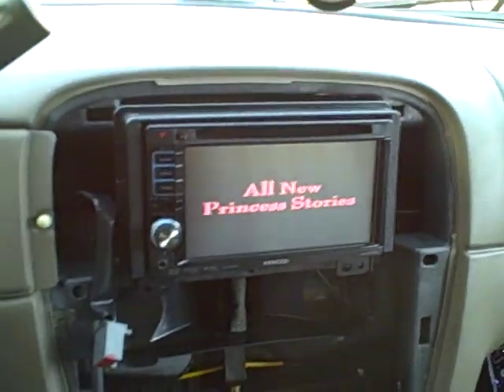Now on installing the rear DVD system, there's actually a harness that I ordered today that should be in next week, where we'll be able to run both DVD players with separate sources, which I can't show you guys right now.